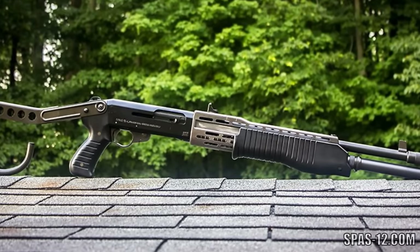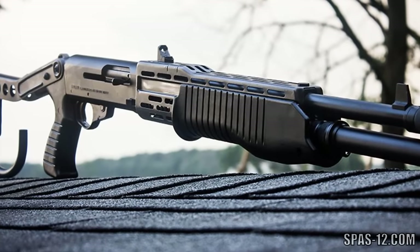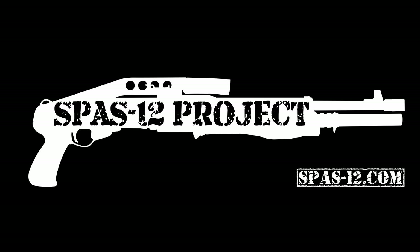That concludes this video. To reiterate, the best advice to give to anyone is to buy the gun that you want the first time. Finding parts after the fact is going to be very difficult. Thanks for watching this video. If you'd like to learn more about the SPAS-12 and related family of shotguns, check out the SPAS-12 project at www.spas-12.com. Also subscribe to us on YouTube and check out some of our other videos. You can also find us on Instagram at spas12project.